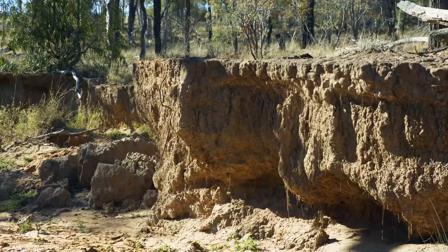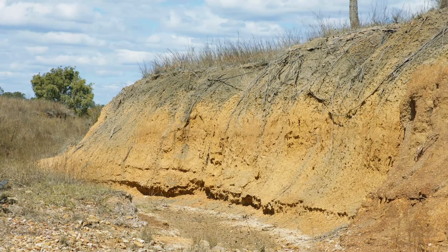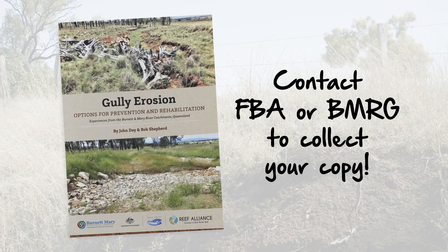If you've got a large erosion problem on your property, keep watching. Our next video discusses effective medium and high input gully remediation techniques and structures.